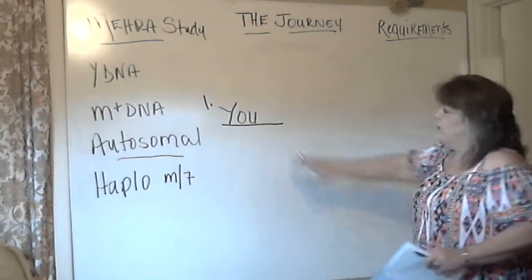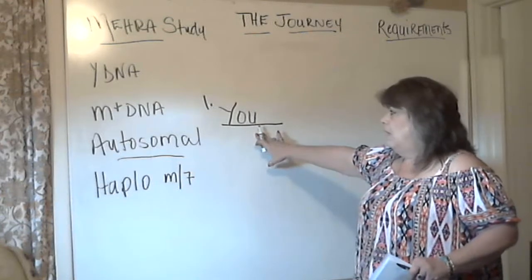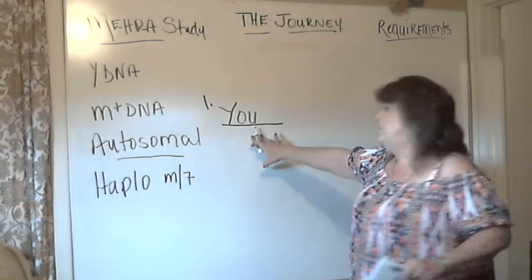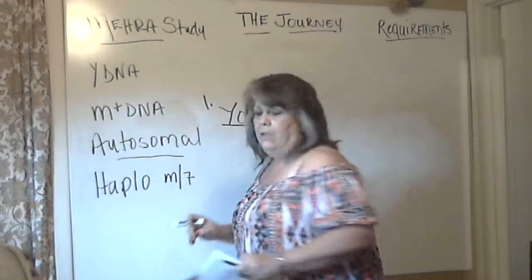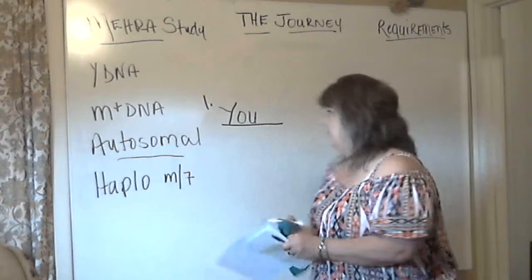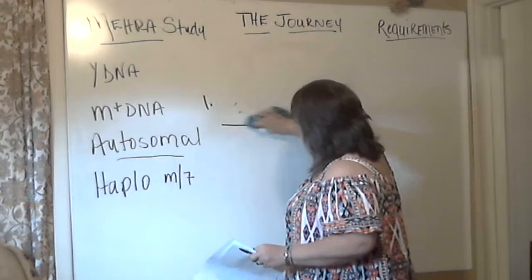I'm going to use myself for this example because I'm so familiar with my ancestry and my pedigree — it would probably be beneficial that you see it that way. So this is me, or you. I was born a Stringer — that's my maiden name.